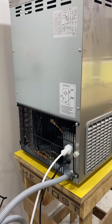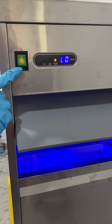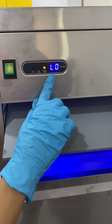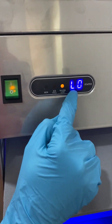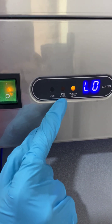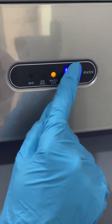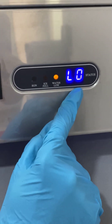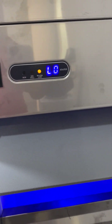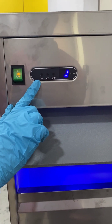By pressing this key you can turn on the machine. In this display you can see different functions: the running light blinks here, the ice full light blinks here, and the water flow light blinks here. All the status is shown in this display. As you can see, the machine is now in running position and has started forming ice flakes.